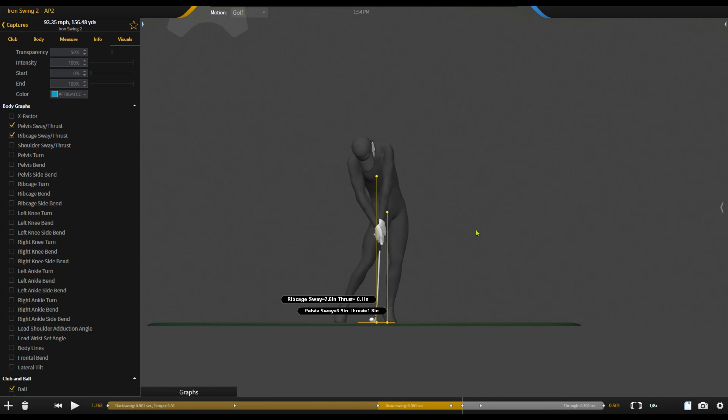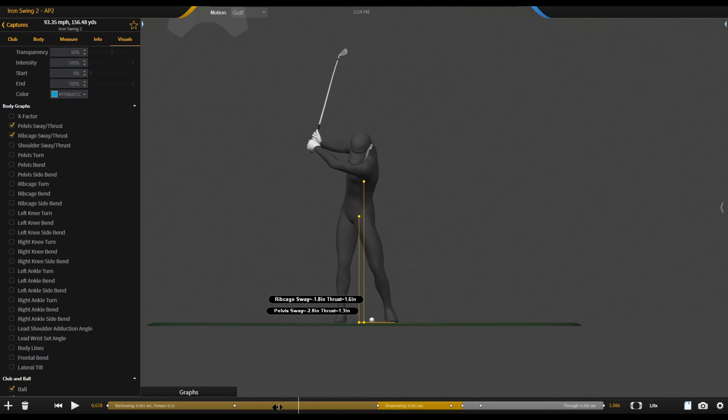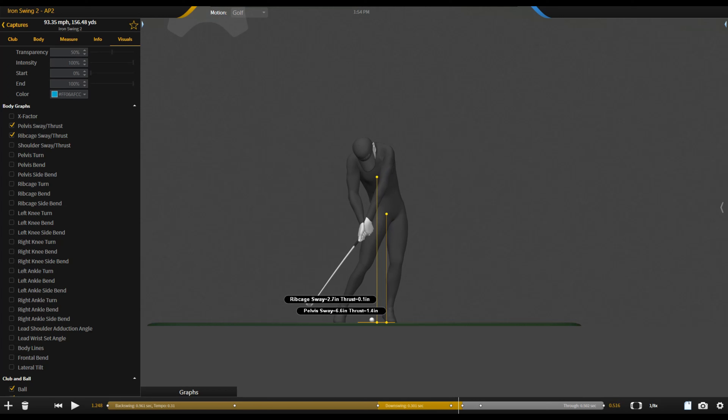It was really important that we needed to tidy up and reduce this pelvis sway during the session. That way it would facilitate better strike and more downward attack angle, and hopefully a bit more rotation as well. Let's have a look at what we did.